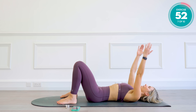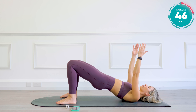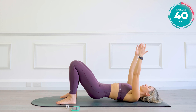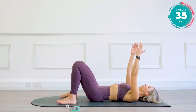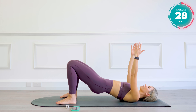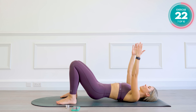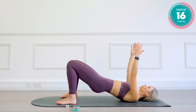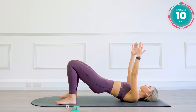This time your arms are up to the sky. You're going to take the hips up, tap the glutes down, and back up again. Close your eyes if you want to for this. Breath in as you come down, breath out as you squeeze up. Slow and controlled on the way down, faster on the way up.